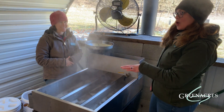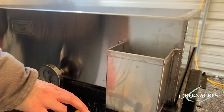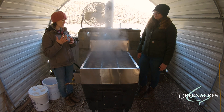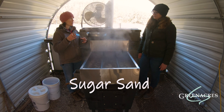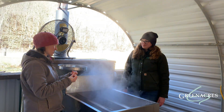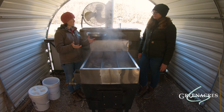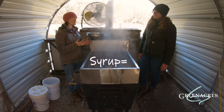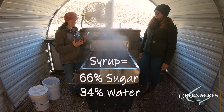I noticed you said it's almost syrup — so what happens after this? At this point we will open up this valve here and we will filter it. Our goal with filtering is to remove this substance called sugar sand. Sugar sand is a mineral that is in the tree that we don't want on our pancakes because it's kind of a gritty, dirty sensation. So we filter that out, then we'll take it up to the kitchen and cook it even more until it's the perfect consistency of syrup, which is 66 percent sugar and 34 percent water. We do that on a stove so that we can really control the heat.